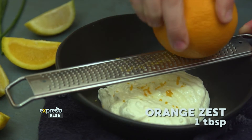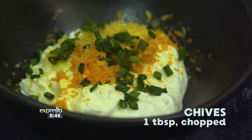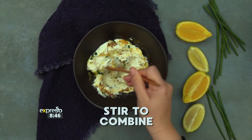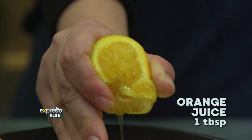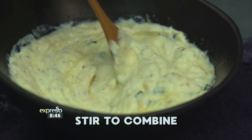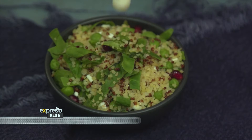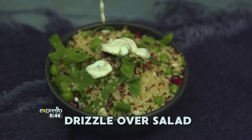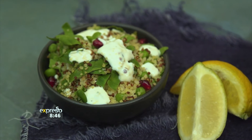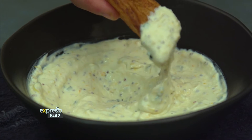Gently squeeze excess liquid out of the muslin cloth and place the cheese in a bowl. Add one tablespoon of orange zest, one tablespoon of lemon zest, one tablespoon of chopped chives, and a tablespoon of whole grain mustard. Stir to combine. Then add one tablespoon of orange juice and a tablespoon of lemon juice, then stir one last time. For a creamy salad dressing, stir through a splash of Clover fresh full cream milk. Serve drizzled over a salad, as a dip for potato wedges, or on anything you like. Your homemade Clover Amassi cream cheese will be a hit.